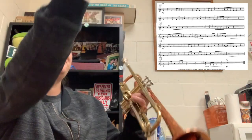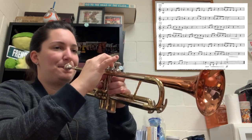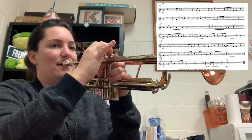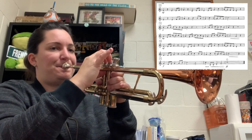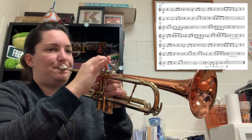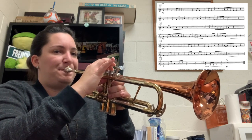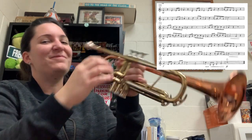Measure 31 — here I go. One, two, ready. Sorry, I played the last note wrong — it's actually A to G. There we go.